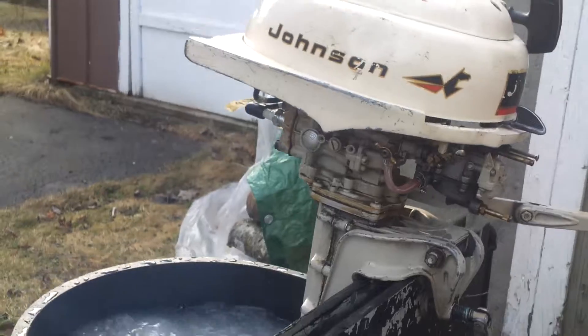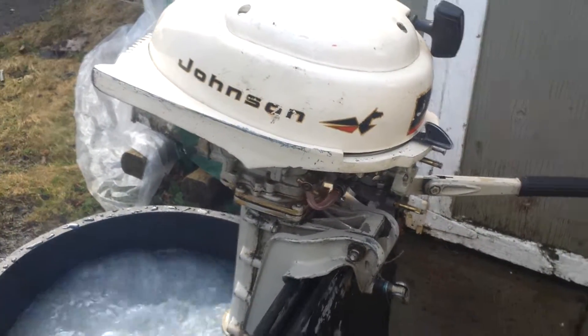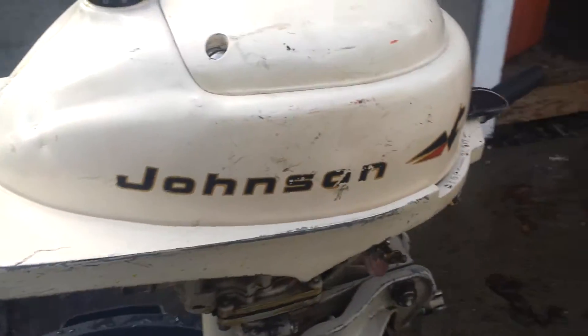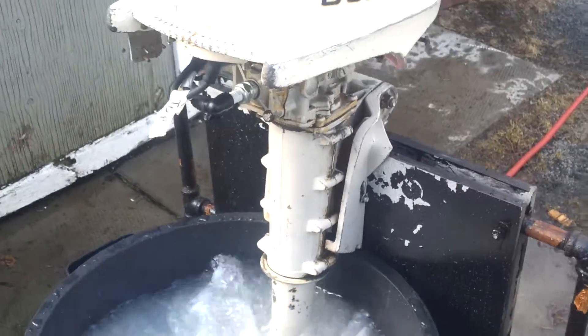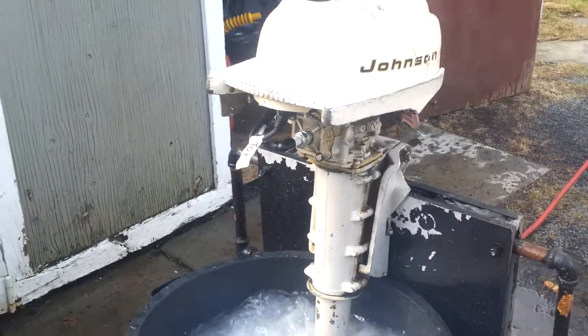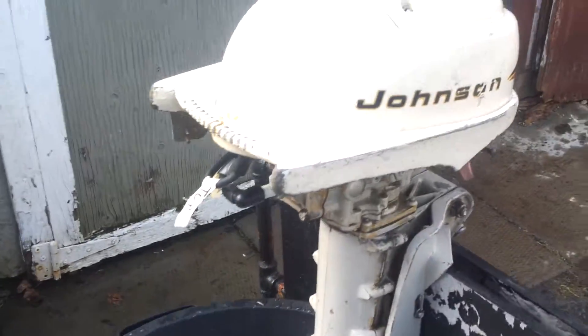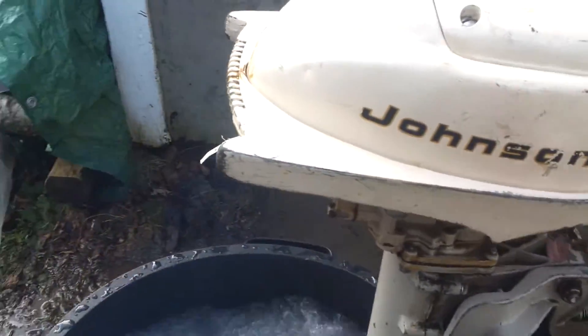The motor is really nice — a very little efficient motor. You have the side cowl off as you can see, moved for maintenance. I'll put those back on shortly.